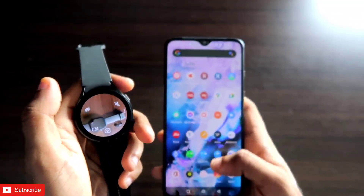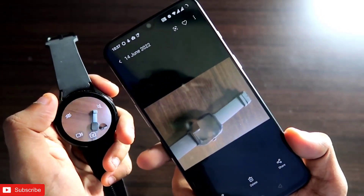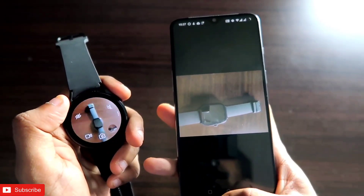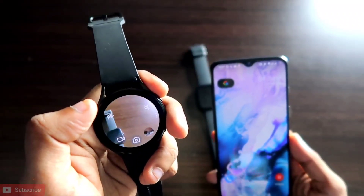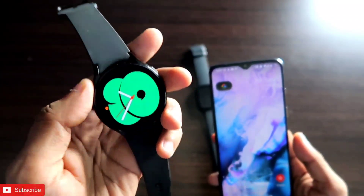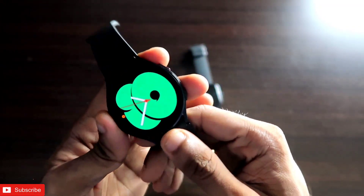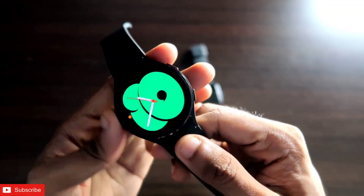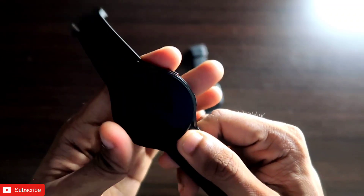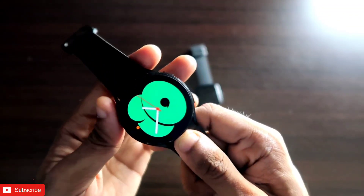If I want to take a picture of this watch — which is the Amazfit GTS 3 — I can do that, and the picture will be saved in the gallery of my phone. If I go to the gallery, you can see the picture has been saved. This is a really nifty feature on the Samsung Galaxy Watch 4. After you have used the app, just click this button to go to the home screen. In this way you can control the phone camera via the Samsung Galaxy Watch 4 and use your watch as a camera remote.